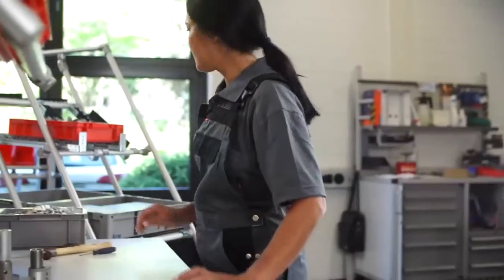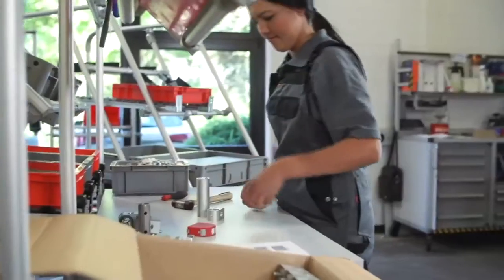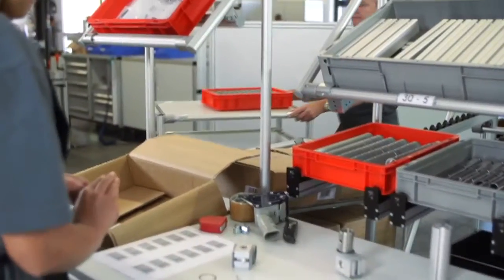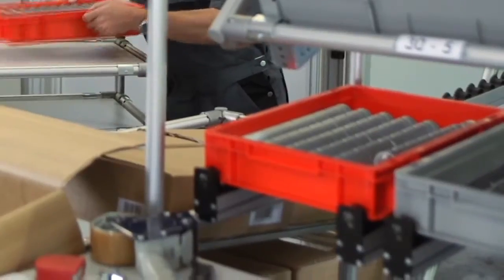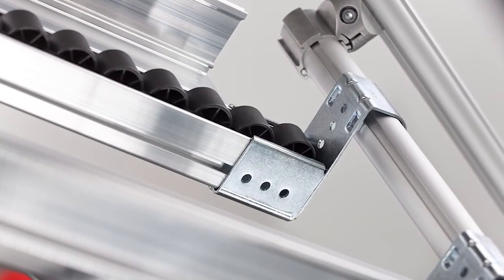The LP building kit system with the D30 profile tube system can be used to build and reconfigure equipment for a huge range of working processes in a matter of moments. First in, first out — at item, that goes without saying.